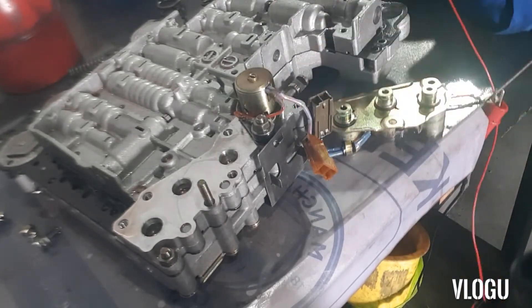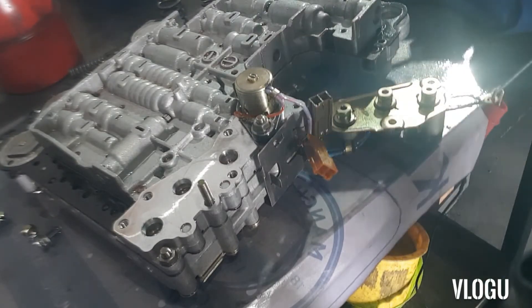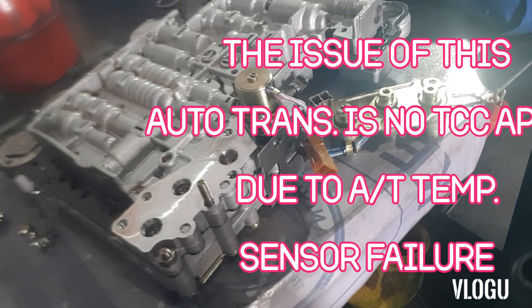The same process applies for the rest of the solenoids. That's all for today's video — hope you learned something. If you like this video, give it a thumbs up and subscribe to my channel. Thanks very much, see you next time.